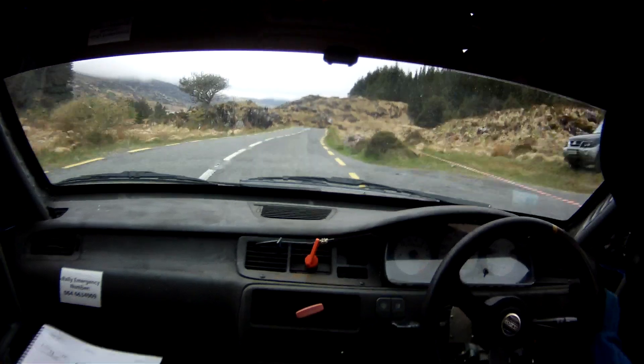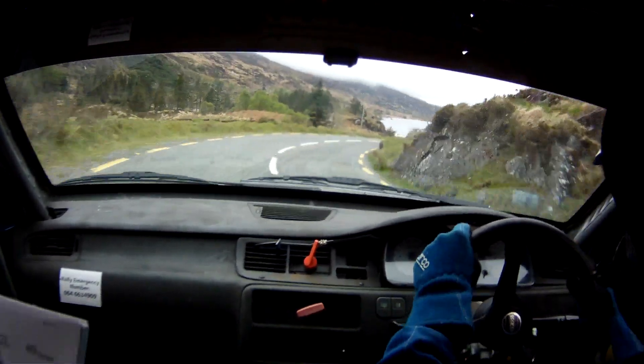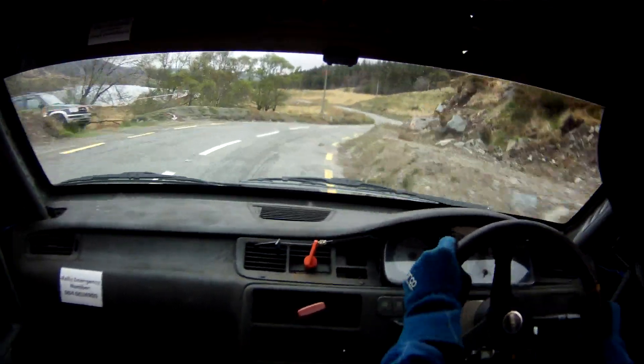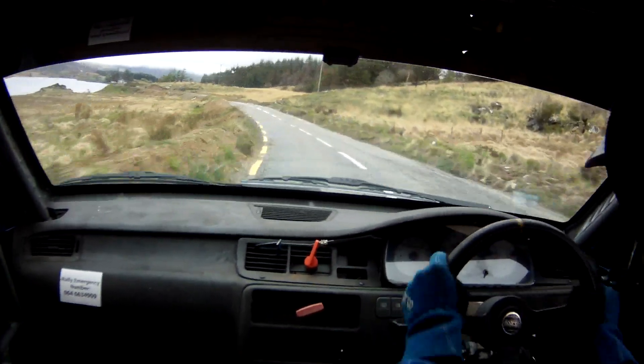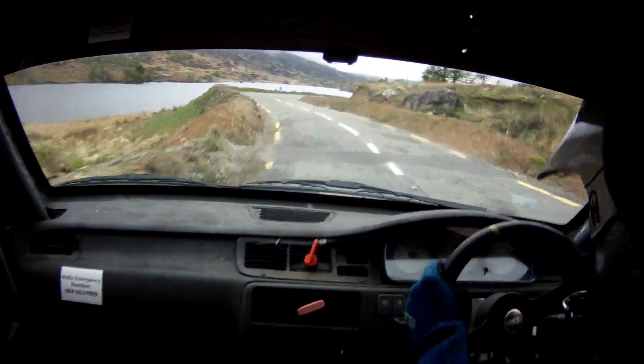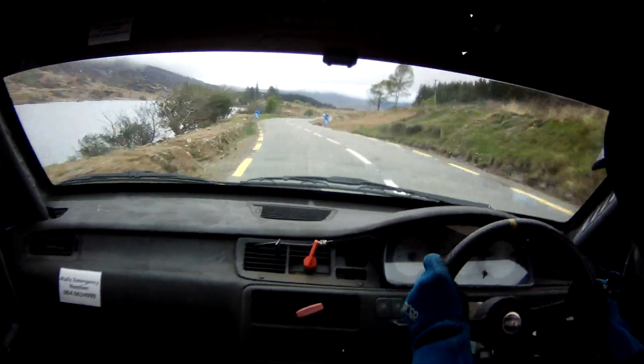4 left. And a 3 right, OK. Easy. Tight 4 right over bump, into 2 left, easy over bump, 3 left over bump, into flat 3 right. And a flat 1 left, 170. Chicane right entry, 3 bail.